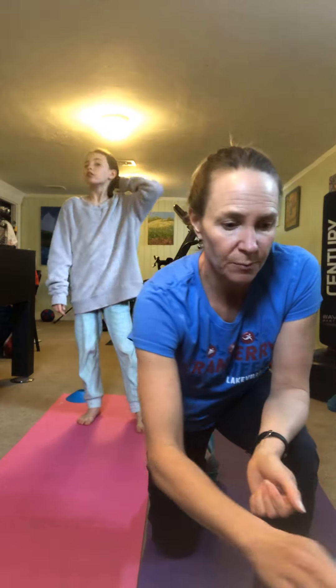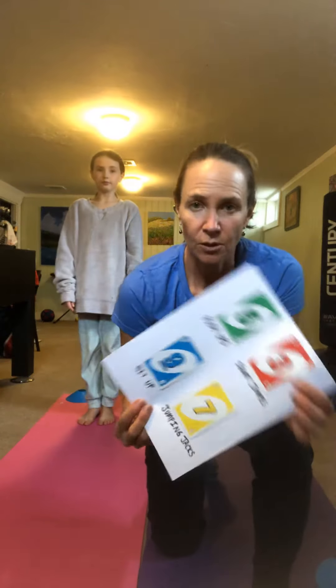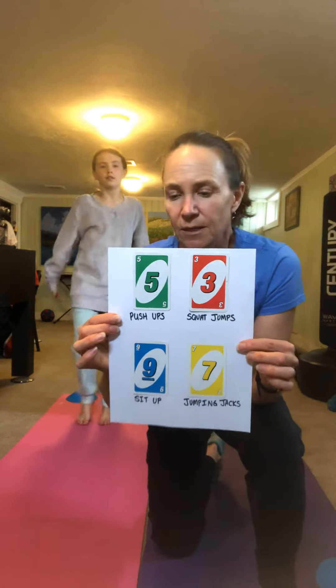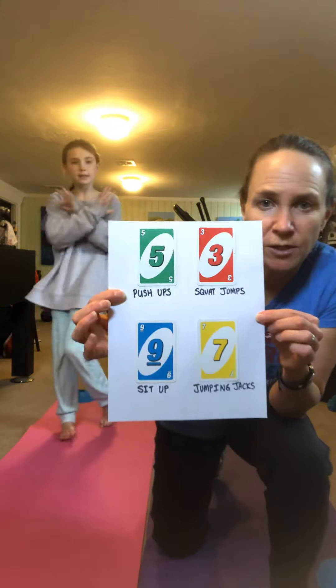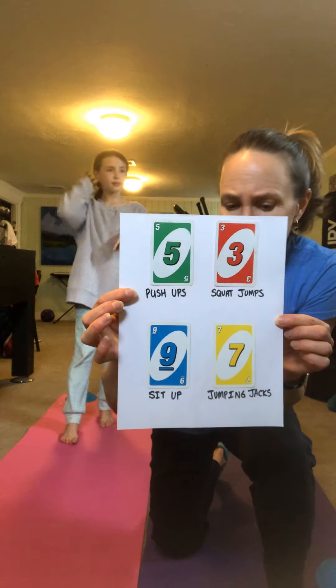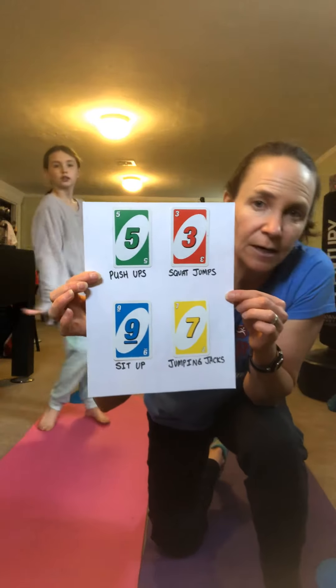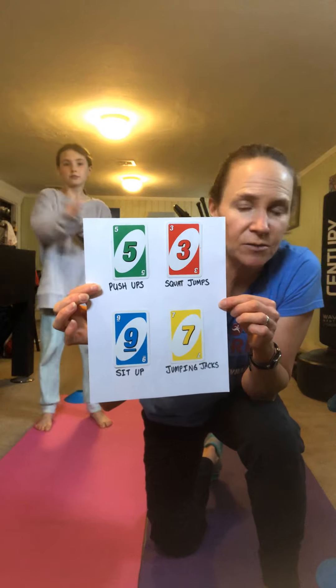How the game works is each UNO card correlates with some type of movement exercise. I made this chart here and also posted it on my website. If you get green you have to do push-ups. If you get red you do squat jumps. If you get yellow you do jumping jacks and if you get blue you do sit-ups. You do however many of the exercise depending on which number of the card you draw.